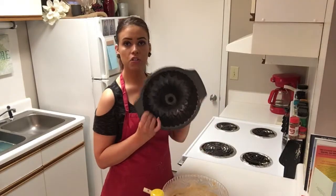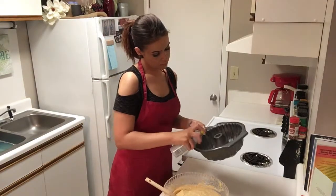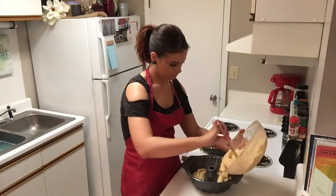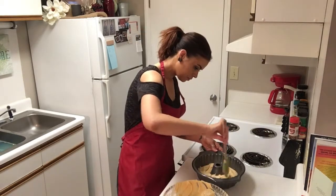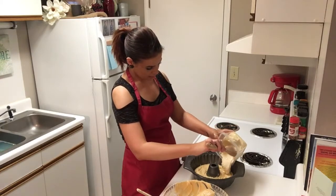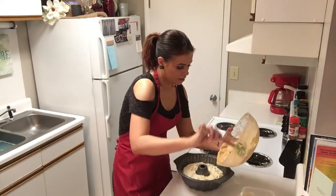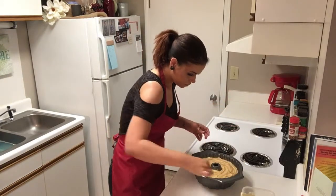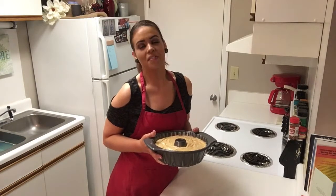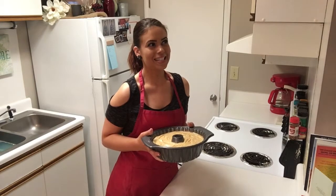Now we're going to spray our 10-inch bundt cake pan and pour half of the batter in. Next, we're going to spread our cream cheese mixture on top of that — get that spread out evenly. Now the rest of the cake batter goes on top. We're going to put this in the oven for right about an hour, and while it's in there baking, we're going to fix our maple praline frosting for on top. Sounds delicious.